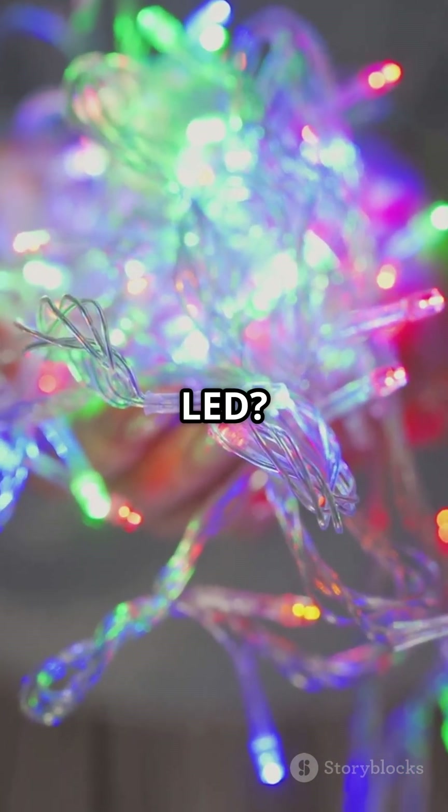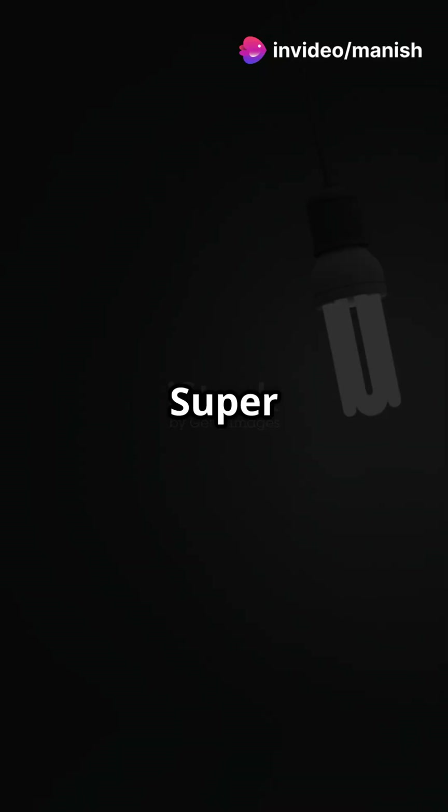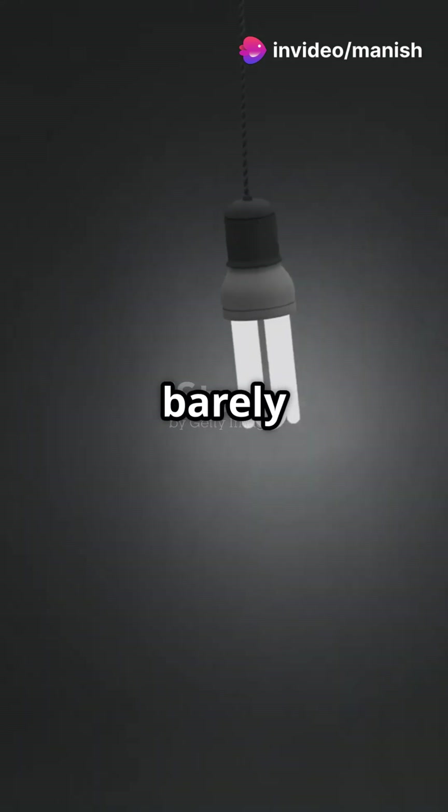First, what's an LED? It's a light-emitting diode, a small part that glows when electricity passes through it. Super efficient, no filaments, barely any heat.